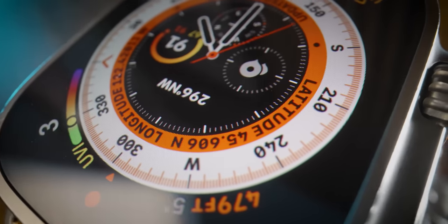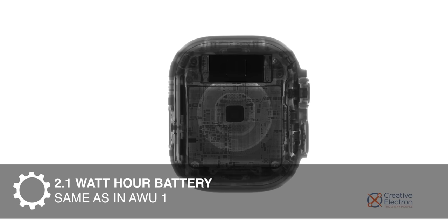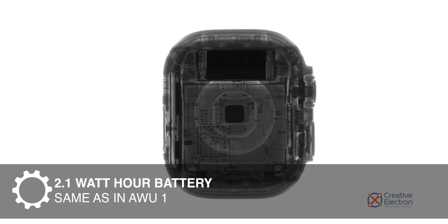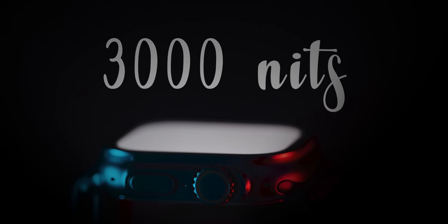The Ultra 1's fine print reads: multi-day adventure battery life is based on use while in low power mode with workout settings enabled for fewer heart rate and GPS readings — 15 hours of workouts, 600 time checks, 35 minutes of app use, 3 minutes of talk, and 15 hours of sleep tracking over 60 hours. So is the Ultra 2's battery life any better? I have no idea. The battery size hasn't changed from the original 2.1 watt-hour battery in the Ultra 1, and it appears Apple has reinvested any efficiency gains into new features.